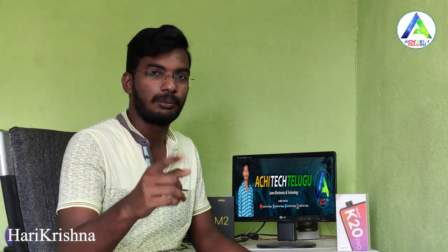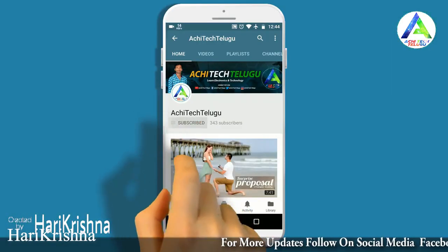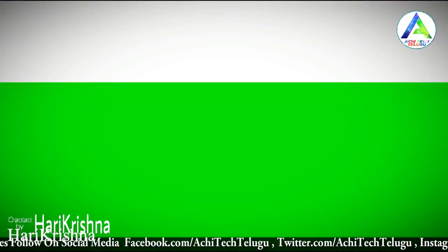Let's get into the video. Friends, if this is your first time on my channel and you like this video, please click subscribe for the latest updates.